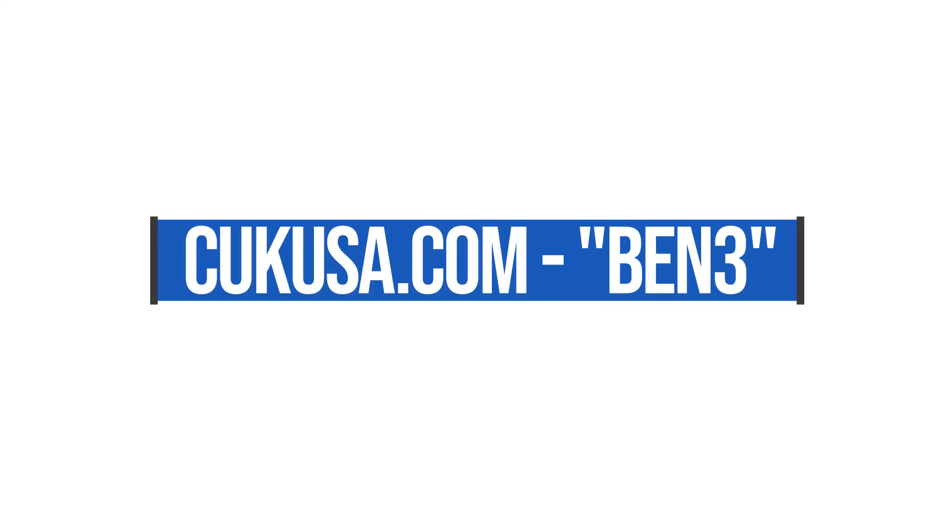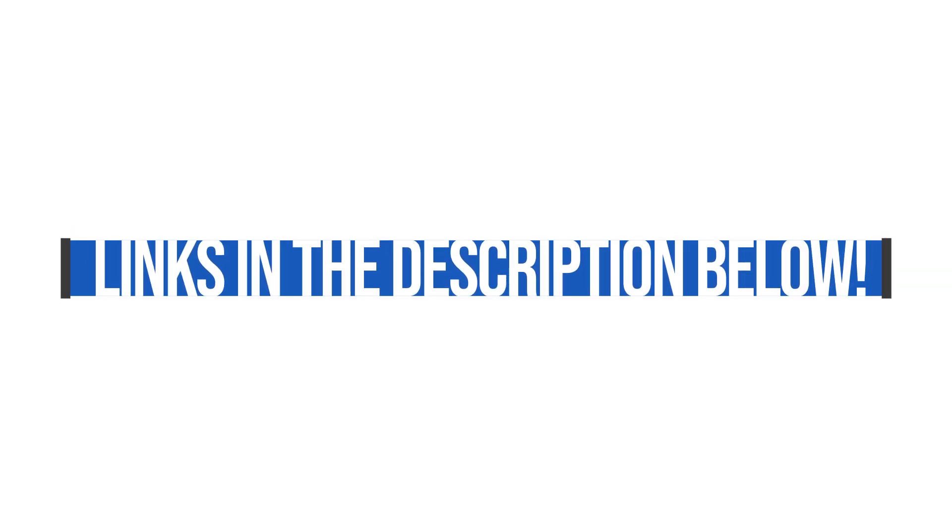If you're new to the channel, my name is Benji Kaiser. This channel is focused primarily on helping graphic designers get started and maximize their career in the graphic design industry. This video is sponsored by Computer Upgrade Kings — they have hooked us up with these two machines to run this review. If you want a discount, you can use the discount code BEN3. Affiliate links are below; I will get a small commission but at no extra cost to you.